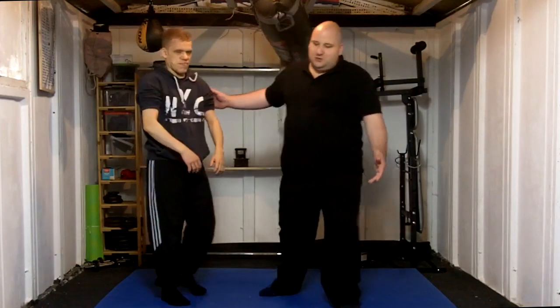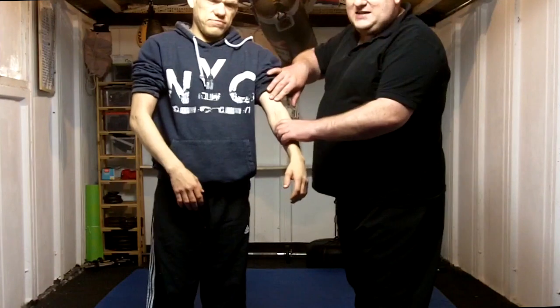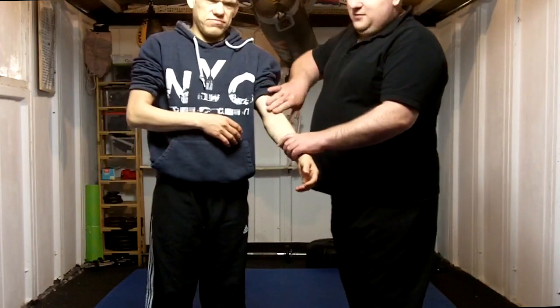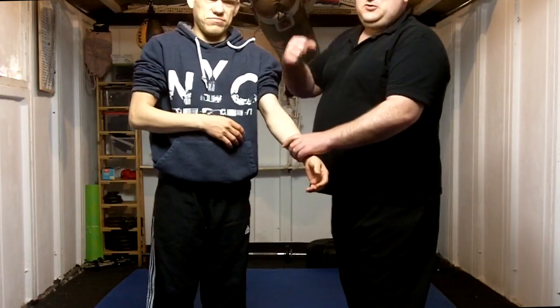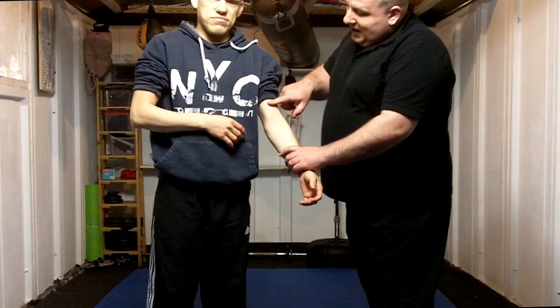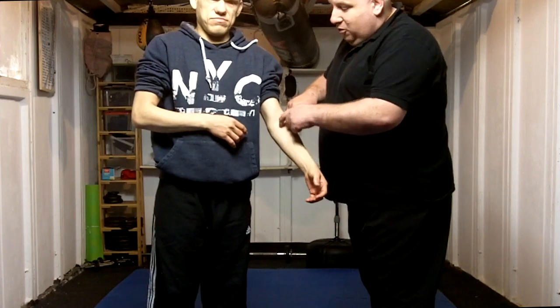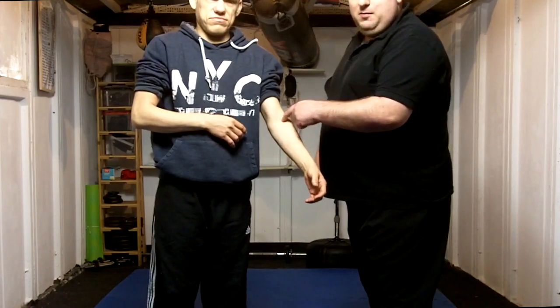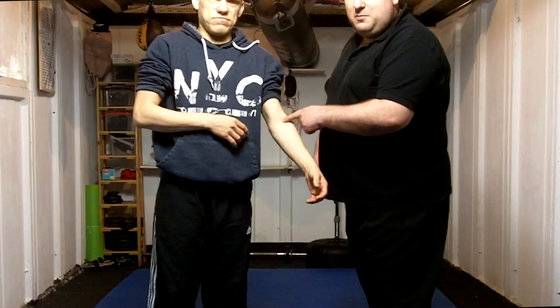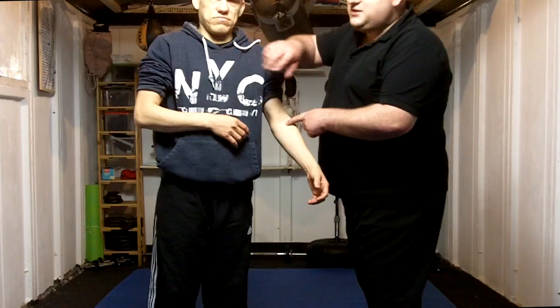First things first, I'm going to take this around up towards the camera and explain exactly whereabouts this is. We're going to look at the bicep area of the arm. The top of the bicep — the bit that pumps up when you flex — we're basically going between the bicep and the joint of the elbow. Running along up here in the centre of the arm, into the joint of the elbow, is a meridian called the pericardium. The pericardium has various pressure points and is basically attached to a sac that protects your heart.